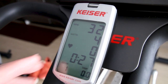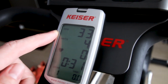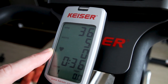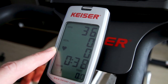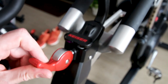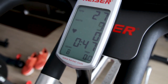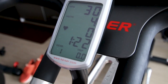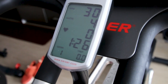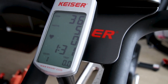Taking a closer look at the Kaiser M3i display, you can see cadence displayed in RPMs as well as watts — your power output, which is huge — and also your heart rate. It also shows you the gear you're on, from one all the way to 24. The M3i also gives you distance in miles or kilometers, your time, and estimated calories.